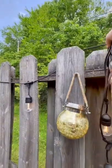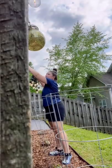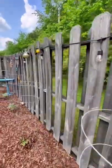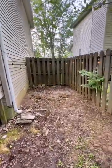I ordered 150 feet of lights but they came super, super tangled. So it took me 45 minutes to untangle them, and then just a very short amount of time to actually hang up the lights. Oh, and I can't wait to show you what I planned for this little area.